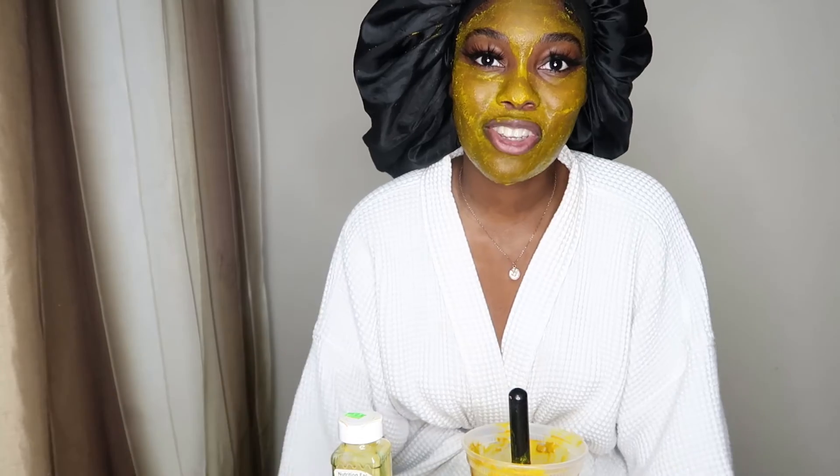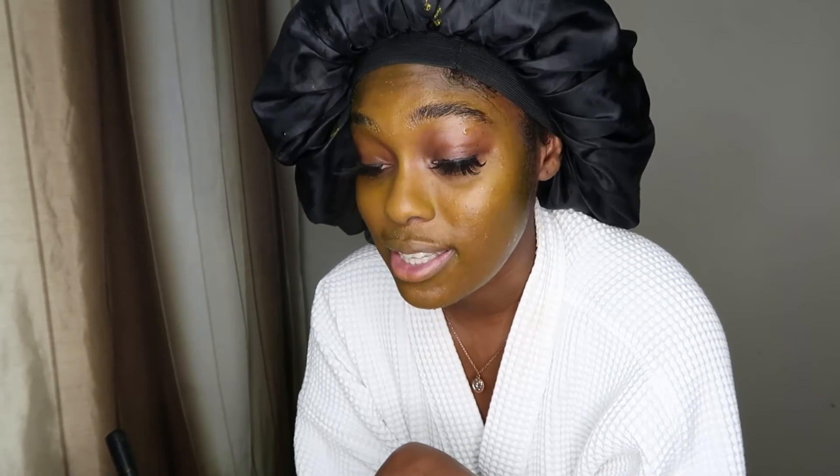So I just washed my face. Clearly you can see my face is stained — it is yellow as hell. You can tell from where I didn't put the mask. I'm going to try to scrub it off some more. Turmeric dyes like crazy — another thing: if you're going to attempt this mask, please wear gloves.